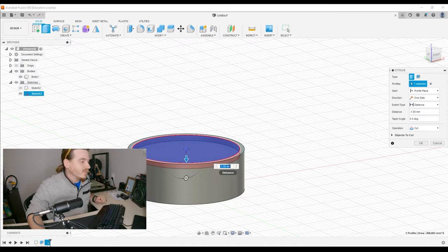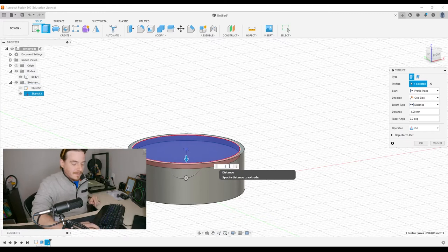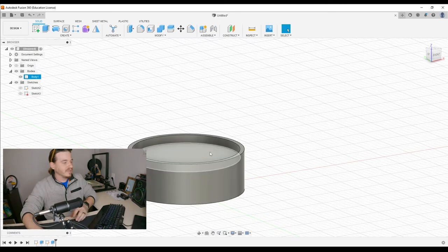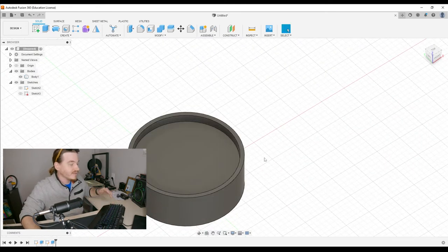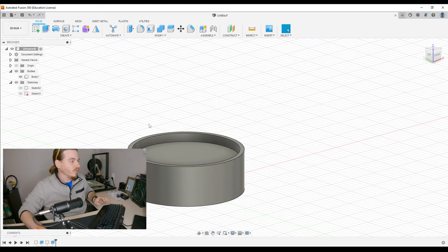If it goes through an object, it thinks I want to cut. If it's not doing what I want, I can change the operation. I need to go down, not up — so negative 1.5 — and that represents the depth of how far this is scooped down. But it's not just a flat step; it's concave, dished out, kind of like a bowl.